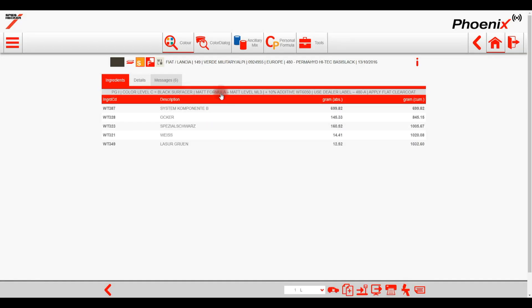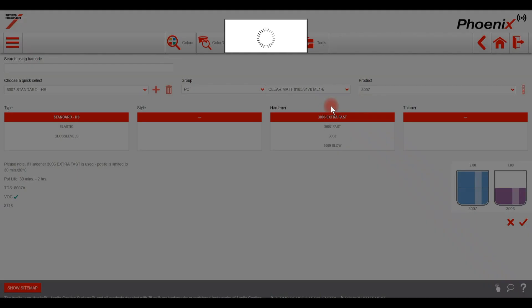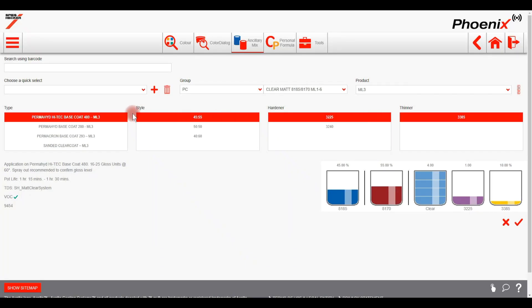There is a message added in the formula information text box giving you the matte level or matte level group that is suggested for the formula. The same information is also shared with the matte level icon. The proposed matte level group for this Fiat colour is matte level 3 (ML3). In ancillary products we can find the corresponding mixing ratio of the required matte level. Go to ancillary mix, select clear, and then from the drop-down select the entry clear matte level ML1 to 6. Then select in the product tab the matte level group that was proposed on the formula — in our case it's ML3. Because the substrate will impact the final gloss you also have to select the base coat or substrate you are working on, selected under the type tab. Each individual matte level group indicates a default mixing ratio of two clear coats and should be mixed accordingly. The default mixture of each matte level group is always shown at the top of the list of possible mixing ratios within each matte level group.